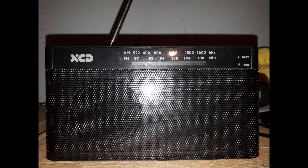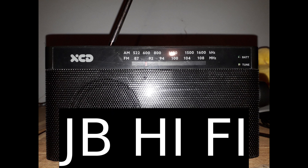This item is sold at JB Hi-Fi Australia, and this video is not endorsed nor affiliated by JB Hi-Fi Australia. XCD are not a bad brand — they make very good products at very affordable prices, so if you're looking for a basic analog radio, you should definitely try one of these.